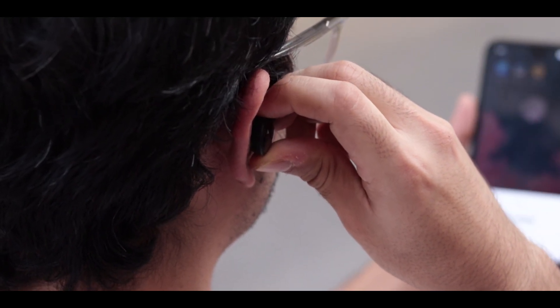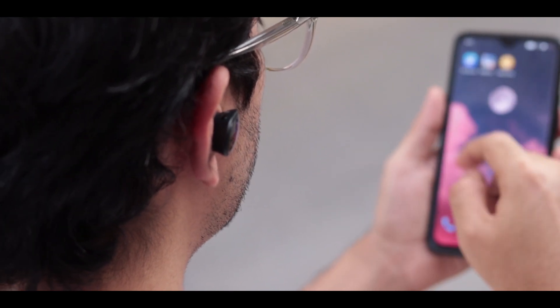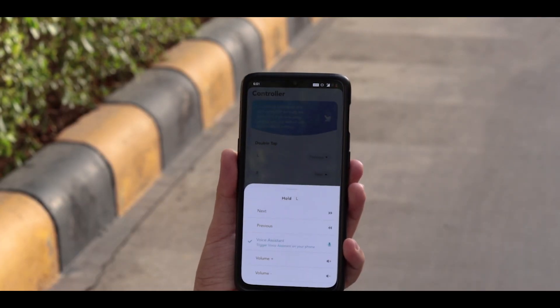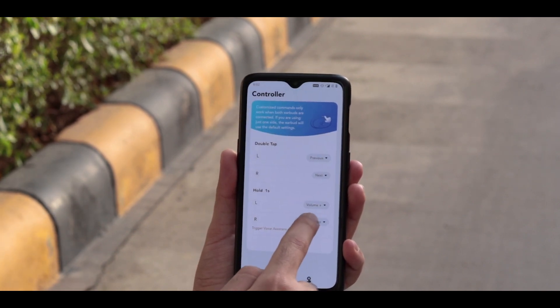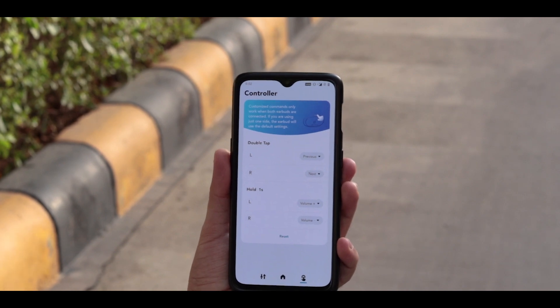Out of the box, this multifunctional physical button gives you controls like play/pause, taking calls, going to the next or previous track, or triggering the voice assistant. What's interesting is that Anker also gives you access to its Soundcore app, which allows you to customize what this button does for you. You have to trade off between the voice assistant, volume, or other controls, but overall this is a really nice feature to have.